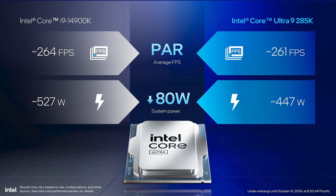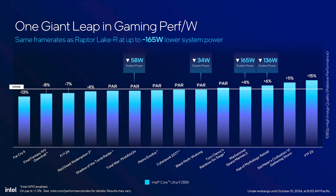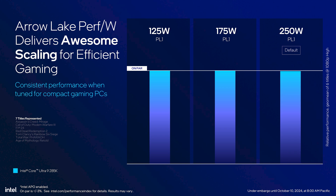They aren't even claiming gaming performance leadership. Even compared to their own last-gen parts, they say you'll get a fraction less performance, albeit at a considerable power drop — 264 fps versus 261, but 80 watts less power on the 285K versus the 14900K. Looking at the 14-game charts, the majority of games are listed as on par, with the real takeaway being that some games experience considerably less power draw on the newer part. They even claim, on what I imagine are the 7 best games for this point, that you can drop the power limit from 250 watts all the way down to 125 watts and not lose any performance.